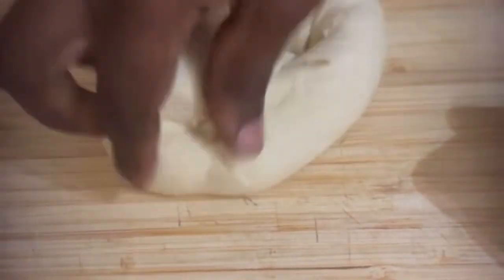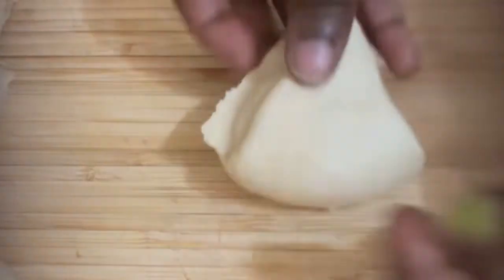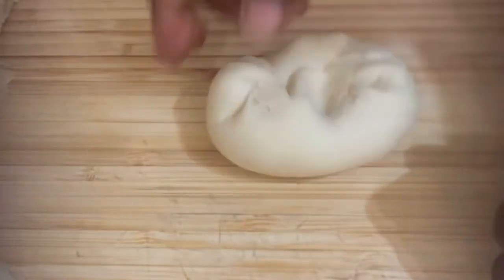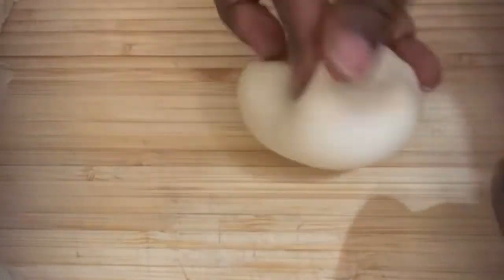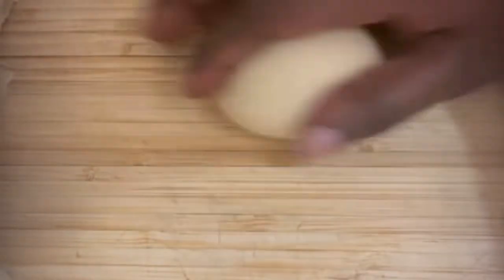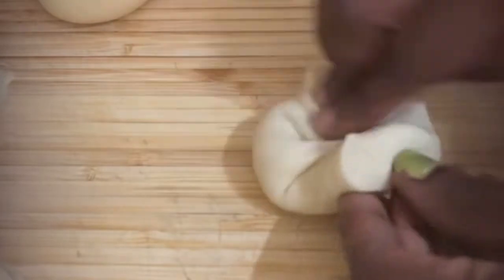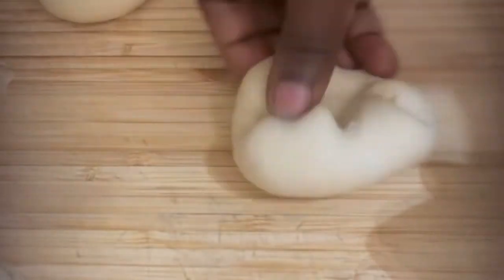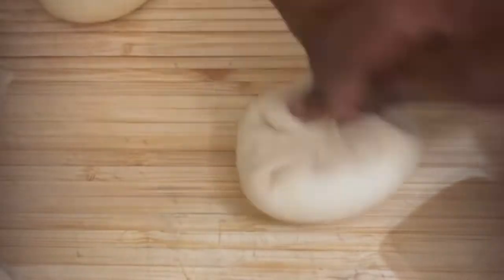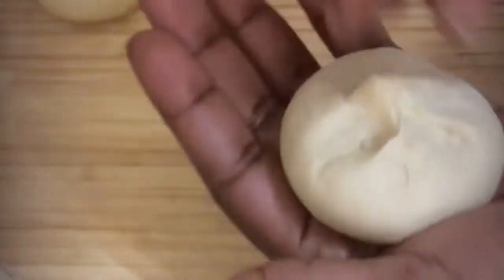I'm going to cut this into four pieces like this, and then make a round dough from each piece, just in preparation for how I'm going to shape and twist it later. I'll do this for all four pieces.